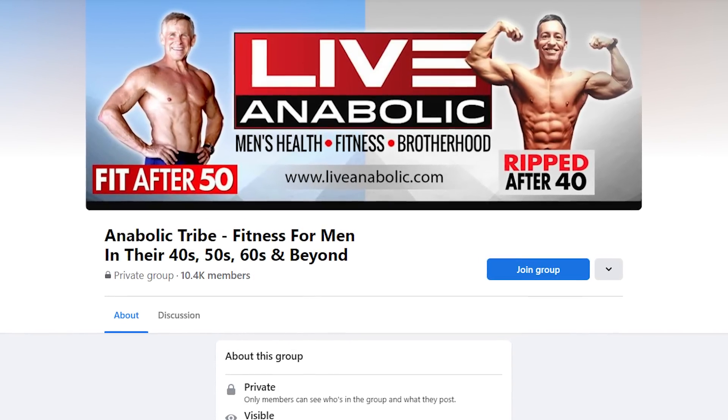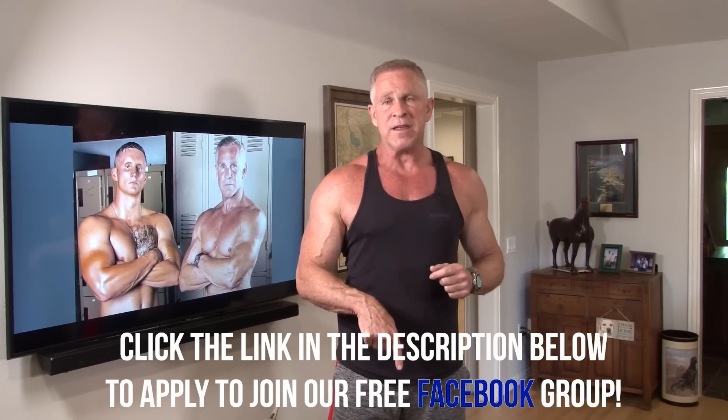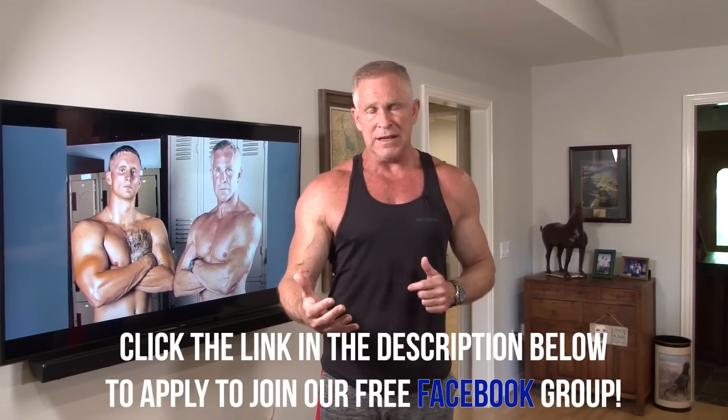You have to take advantage of our Facebook page. Even if you don't like Facebook — and I know I'm not a big fan either — just create an account. You don't have to use any pictures of yourself, you don't have to use your real name. Just create an account, click the link below this video, and join our group. It is phenomenal — we've got over 12,000 people all over the world. It's exclusively men, and they're typically in their 40s, 50s, 60s, and 70s.